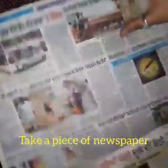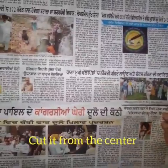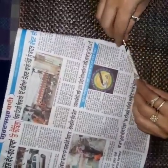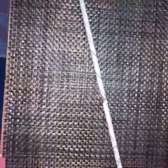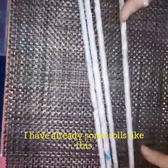First of all, take a piece of newspaper and cut it from the center. Now here we have one fourth of the newspaper. Now roll it with the help of a thin pipe or brush — here I am using a brush. Now here we have this type of roll, and I already have some rolls like this.